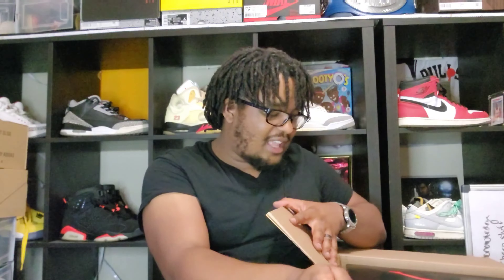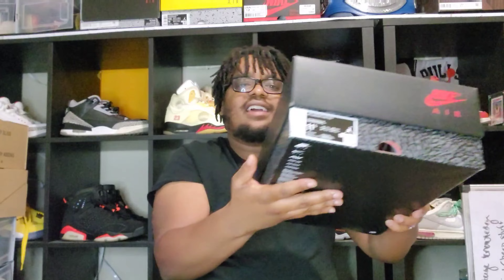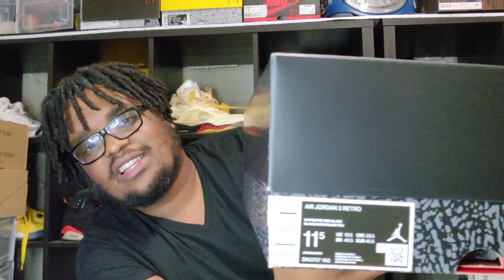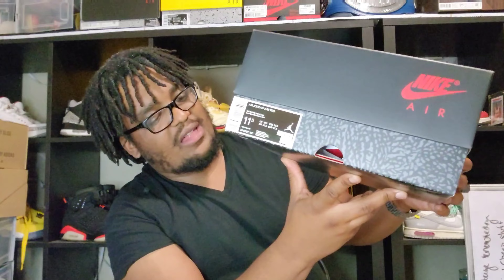Shout out to 'No Just Do It' on the box, shout out to Nice Kicks. If you listen to the podcast, check it out with me and Chris — you have to know your boy finally caught a dub on a sneakers app, which is a rare feat in itself. So let's go ahead and pull this out. As you can see by the box, this is an Air Jordan 3.